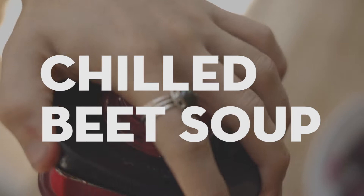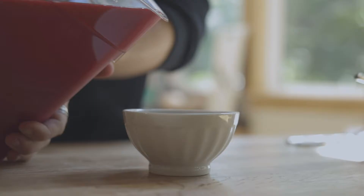Hey folks, this is Ian with Milk Run. Thanks for tuning in and joining us to learn about this super flexible process for making a really smooth and satisfying soup.